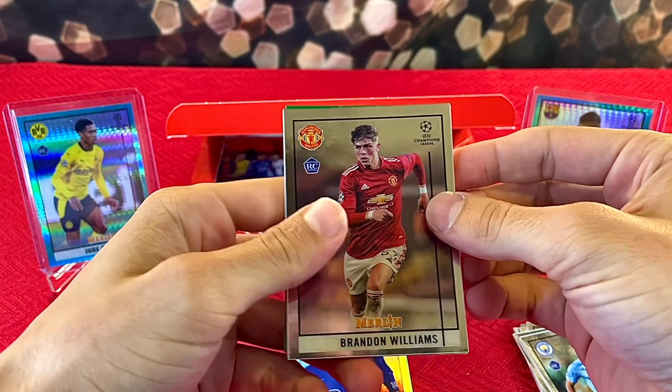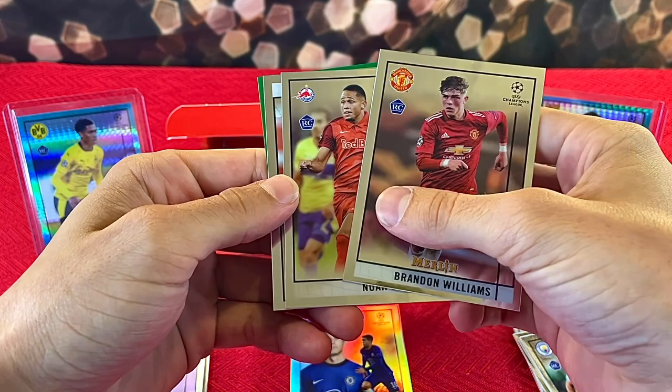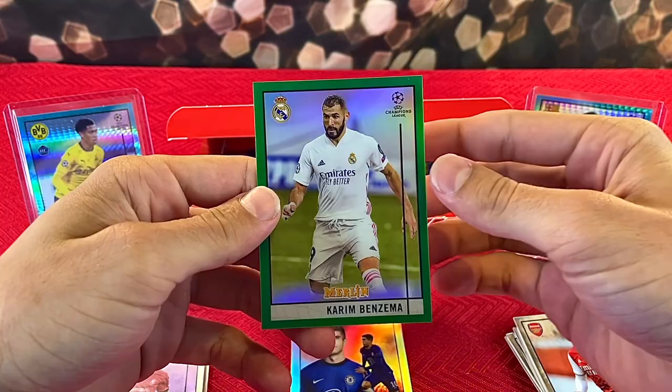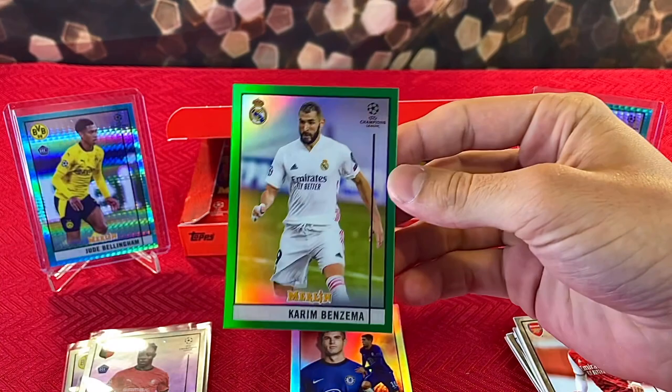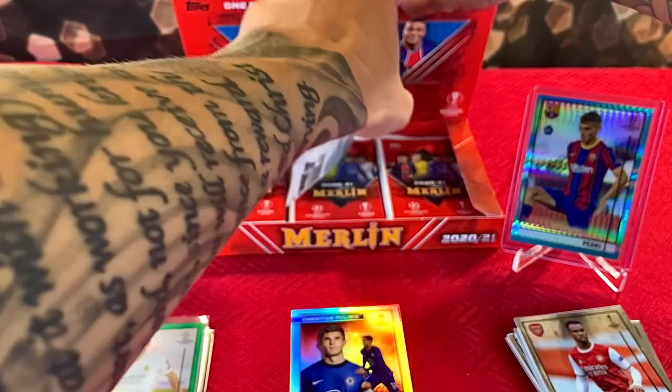We got our first numbered parallel — looks like a green. We have Brandon Williams, Noah Okafor, Gabriel, and for our green we have Karim Benzema numbered 65 of 99. I'm not super familiar with him but still nice — we got our first numbered parallel. Hopefully there's plenty more to come!